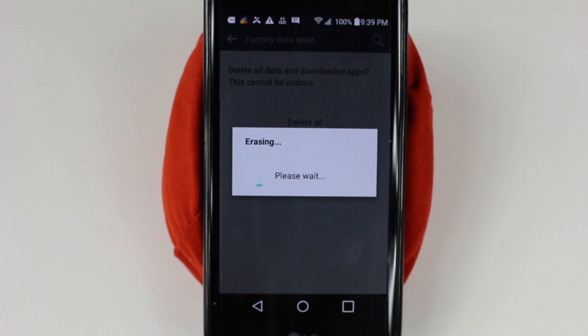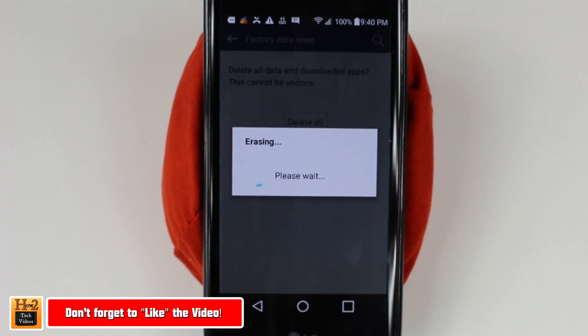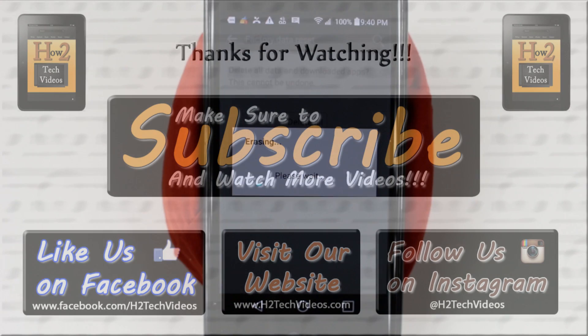We're not going to keep the camera on for the whole process, but there's nothing else you have to do — just wait. The phone is going to reset itself a couple of times, and once you get to the screen where it says Welcome and it asks you to choose a language, that's how you know you've gotten to the beginning. I hope you guys found this helpful. Make sure you like, favorite, and share the video if it was helpful, and make sure you also subscribe to H2 Tech Videos. Have a good one!